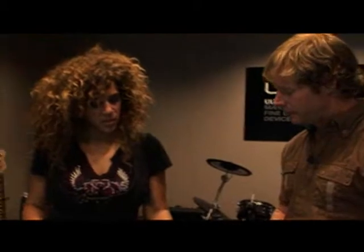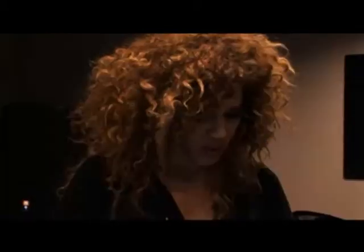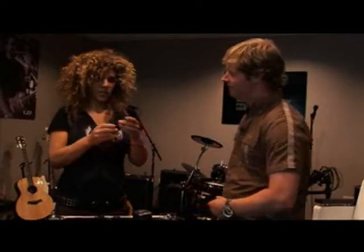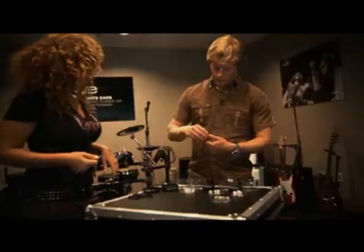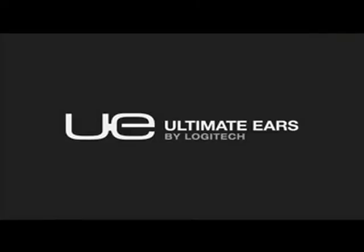Are these easy to get if I lose one or misplace it? Yeah, really, really easy — they're available from the website. Is there a special way to put them away? Wrap them around two or three fingers. The 555-10s get a lovely little case. Nice — I got my Ultimate Ears, finally. No more words to speak.